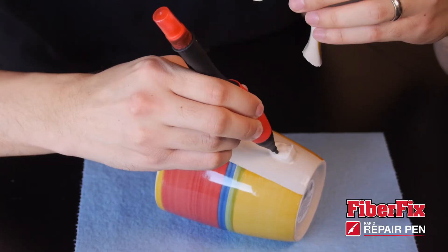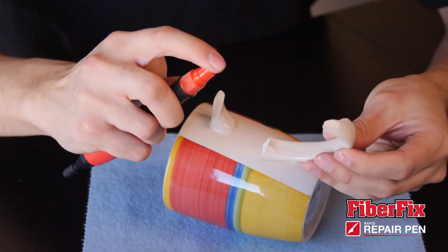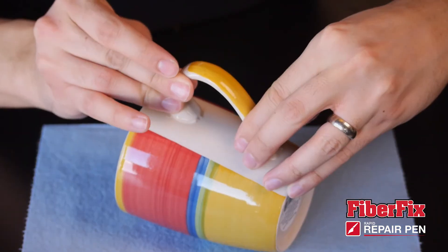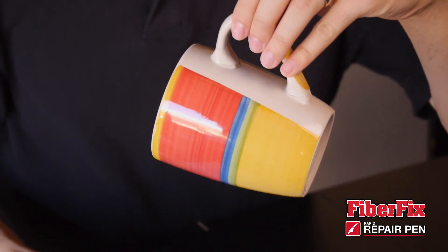Simply apply the resin to one side of the material by squeezing the comfort grip. Then spray the accelerator on the other side. Align the two pieces together and in seconds you will have the strongest, most permanent full surface bond.